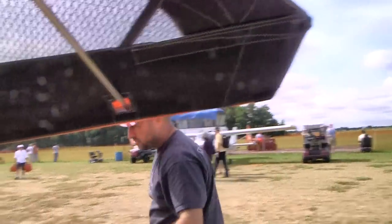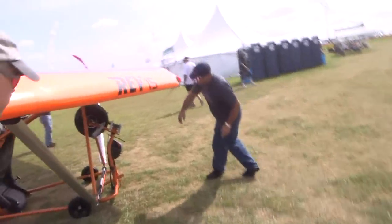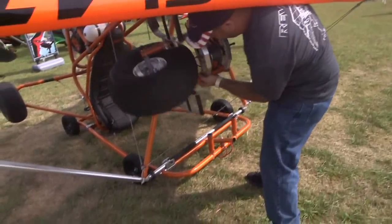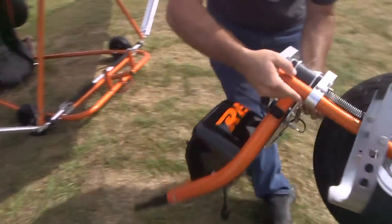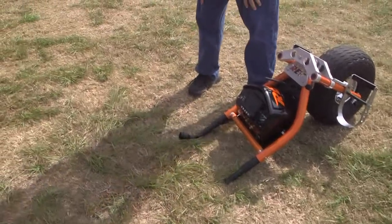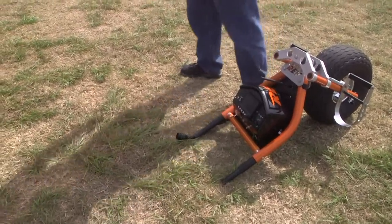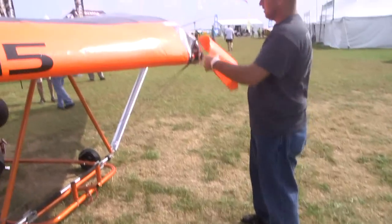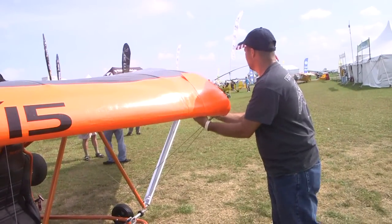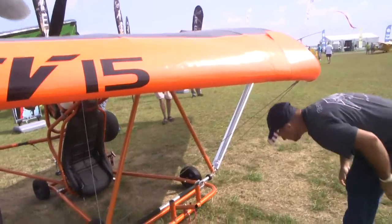Come around the front — this is no little rinky-dink front end that you sometimes see on some Part 103 trikes. It also stores in position while you're in transit, and it plugs in with two pins, which you'll see in just a second.